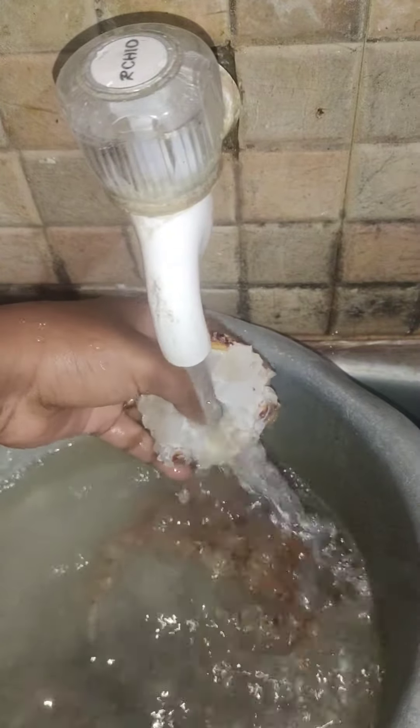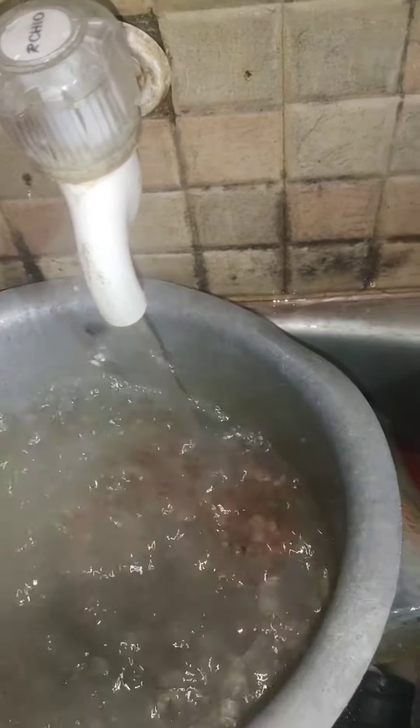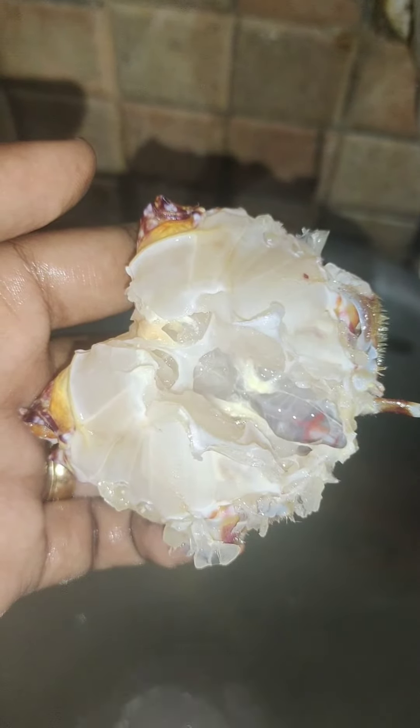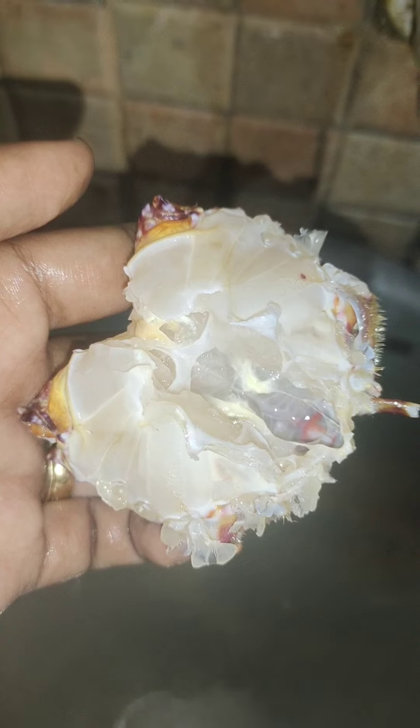This is the process of cleaning. It will be easy to clean the seafood. I know that the seafood is very easy to clean. Let's try it.